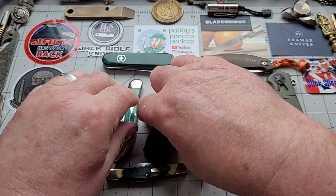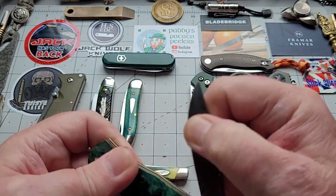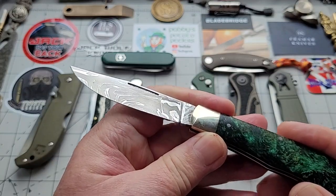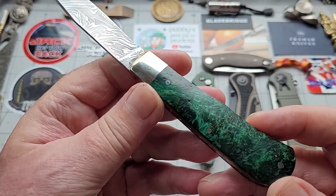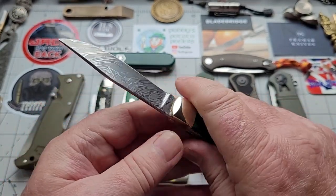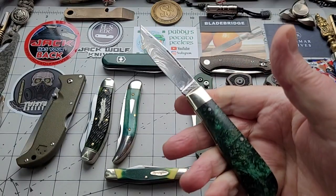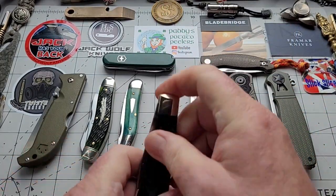The next one is a custom knife from Ashley Harrison, in Damascus. How lovely is that — in wood! I know it's hard to believe but that is wood. It is absolutely beautiful — a big four-fingered knife, quite happy to use this doing any task, a really nice EDC knife.